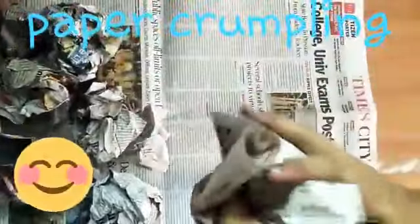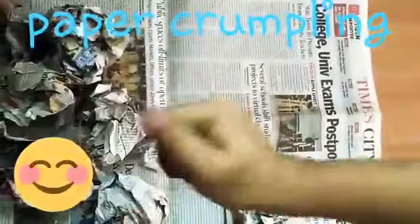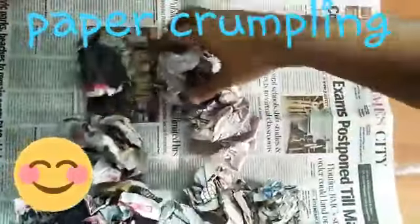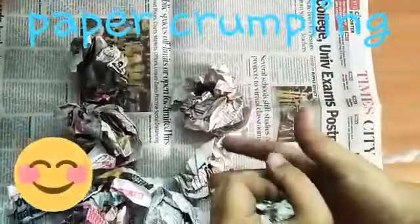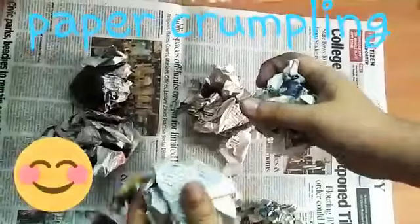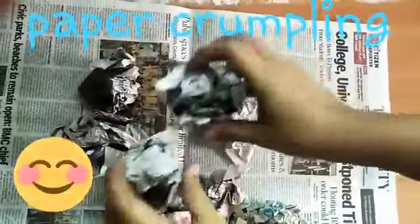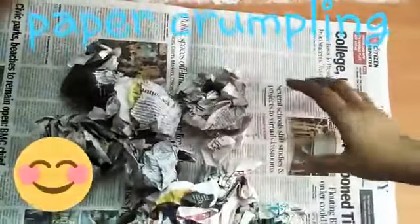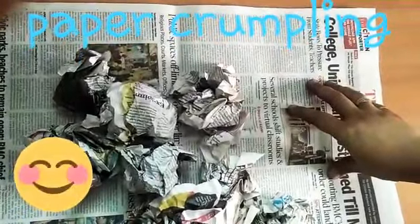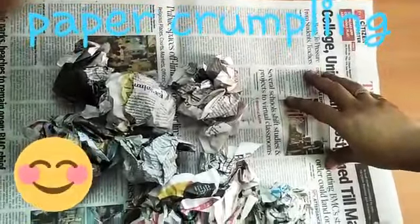Crumpling. And play ball fight with your dada. And catch catch with your brother, with your sister. I hope you enjoy this crumpling activity. Have fun, children. Bye. Have a nice day. See you next time.